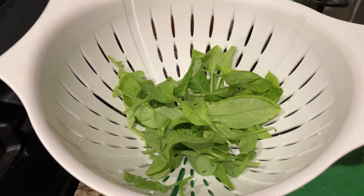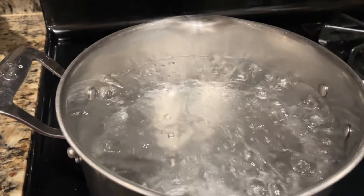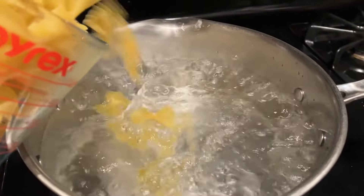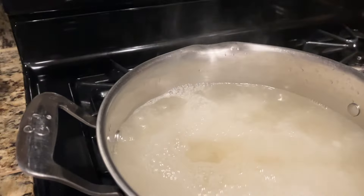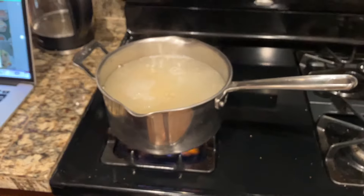We've got about half a cup of washed arugula here. Now I'm going to pour three cups of bowtie pasta in the boiling water, and that is going to boil for about seven to eight minutes.